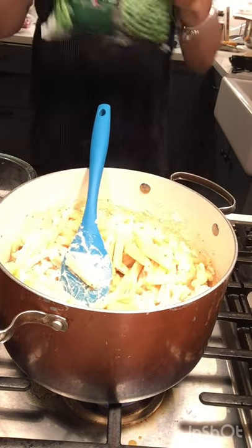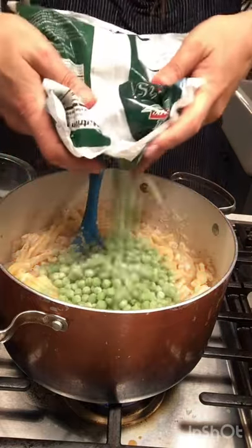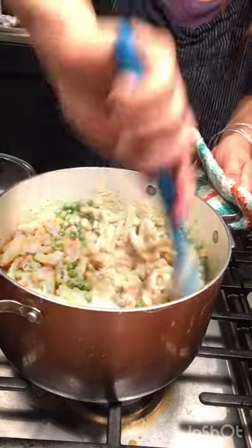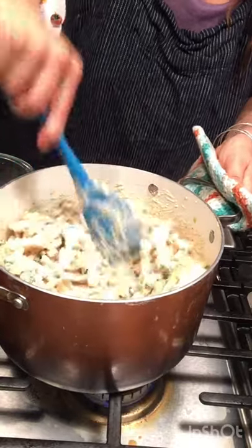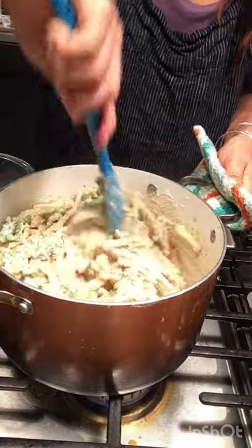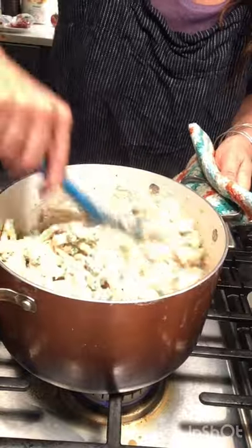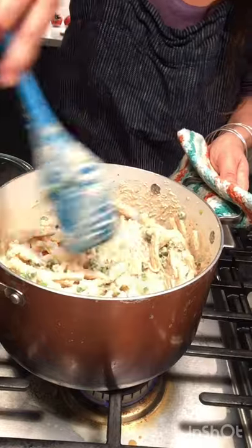Time to get my peas. How many peas? I don't know — that many! If you don't like creamy things, stop watching. If you love creamy things, you better be taking notes so you can make this. This looks like my new favorite thing in the world. I just want to get all the stuff off the very bottom.